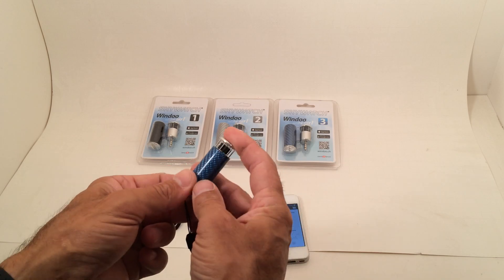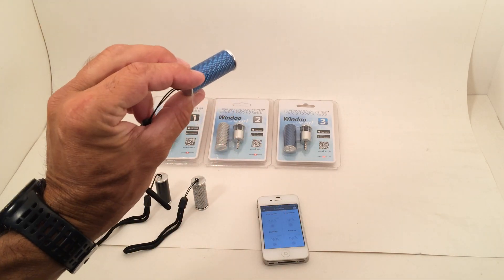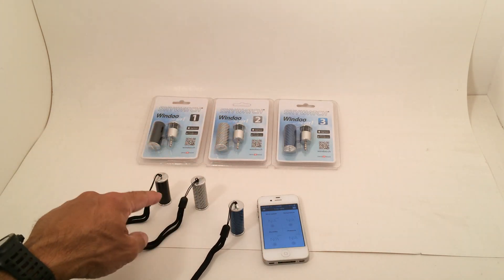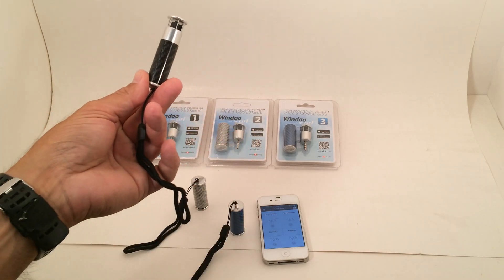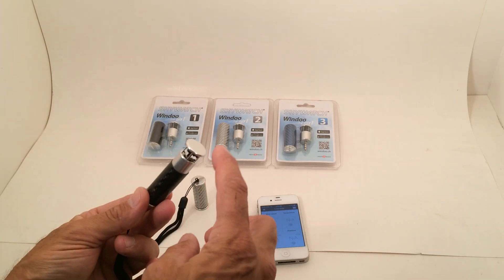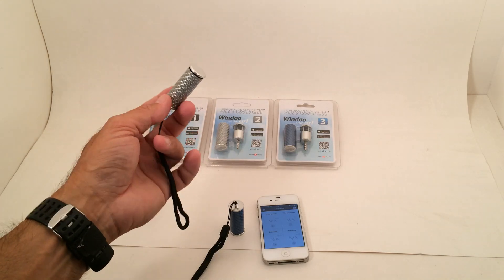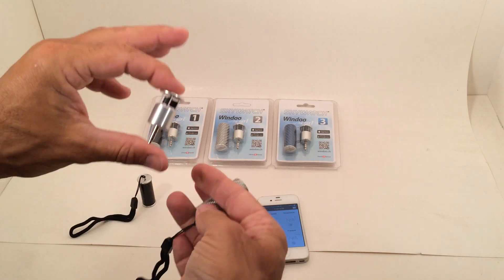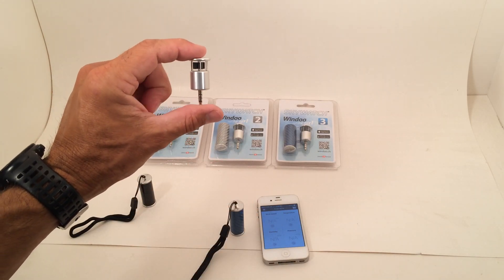They all look the same other than their color and case. It's a very unique, beautiful carbon fiber case — pressure fit inside, so it will definitely not come out. The number 1 comes in black and does wind speed only, giving you instant, maximum, average, and direction based on your phone. The number 2 gives you wind speed and temperature. The number 3 gives you wind speed, temperature, humidity, and pressure.